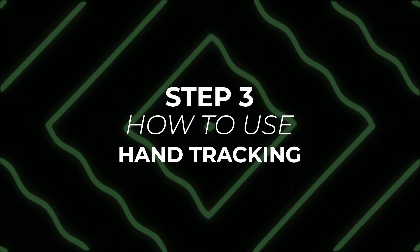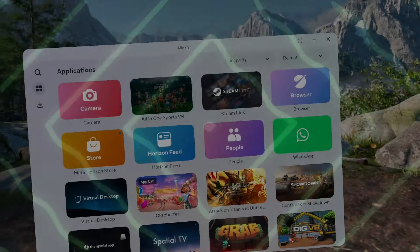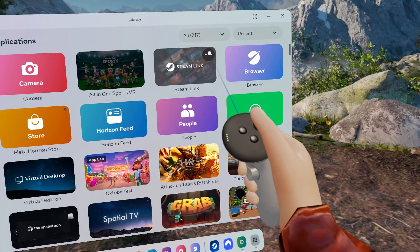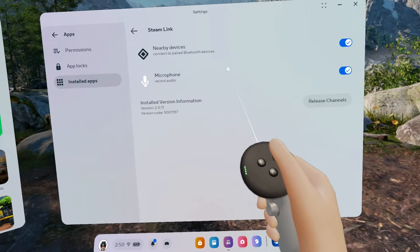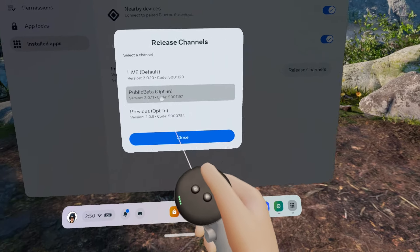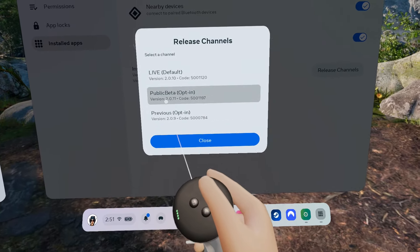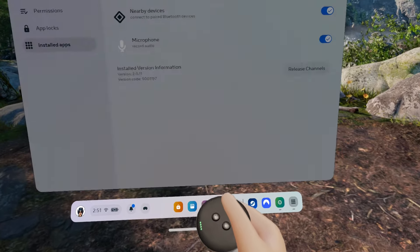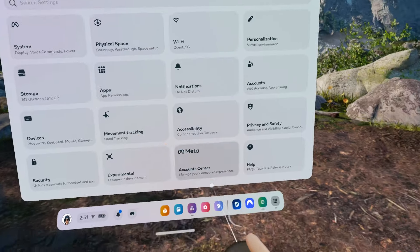Step 3: How to use hand tracking. First, check that Steam Link is updated to the beta. Click on the three dots, go to Settings → Installed Version → Release Channels, and if you're in the beta you're correct. Right now it's version 2.0.11. You're good to go — let's launch Steam Link.